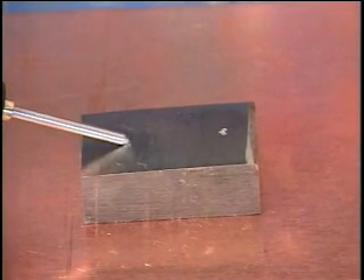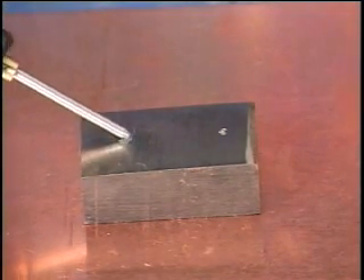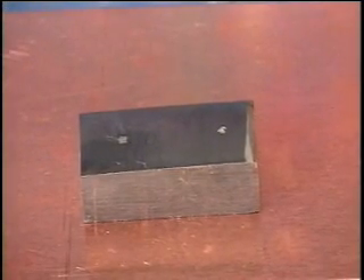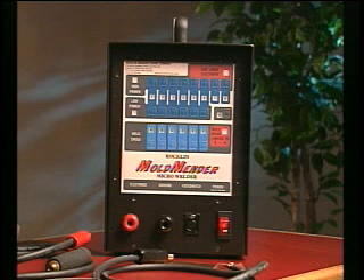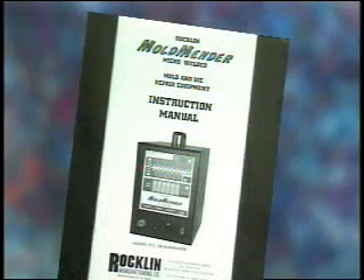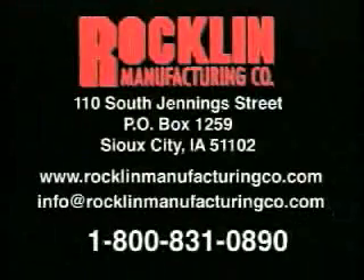This ensures a dense repair that will finish off exactly like the surrounding mold or die surface. The Mold Mender weighs just 65 pounds and is very portable, allowing repairs to be performed anywhere in the shop. All units are shipped complete, including accessories, welding materials, and instruction manual. For more in-depth information about the Mold Mender, please consult the instruction manual.